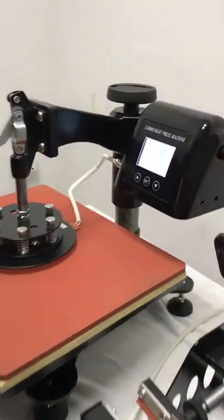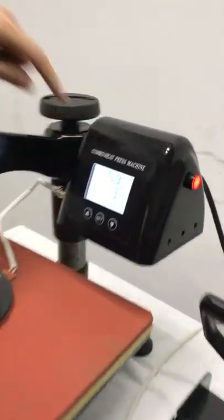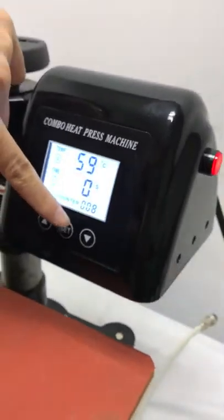You can see — then we press this down, and the timer will count down. Once it counts down one time, it will count one time.